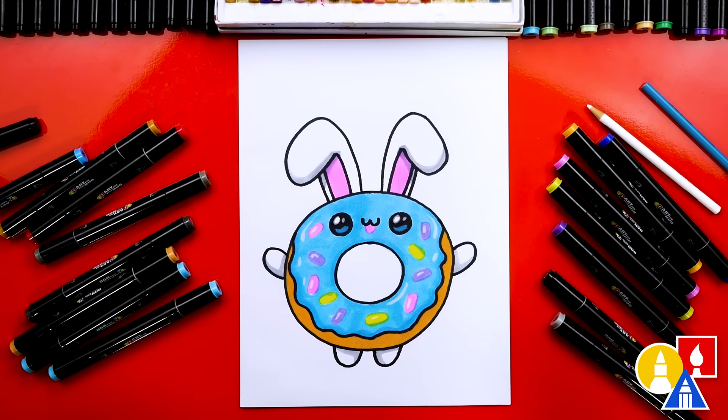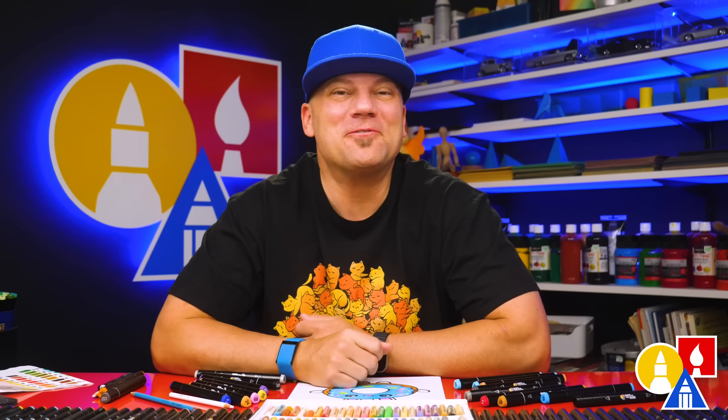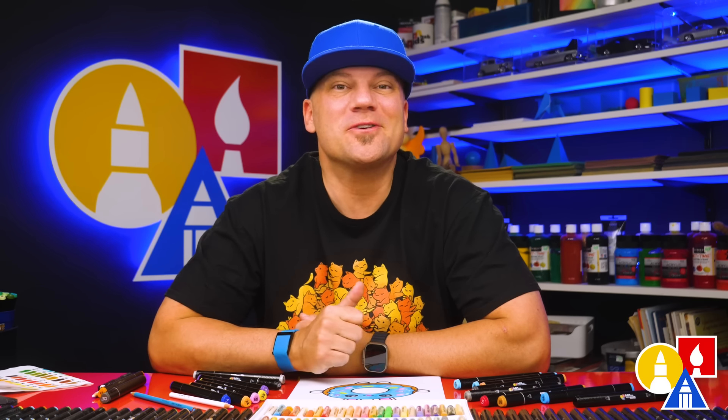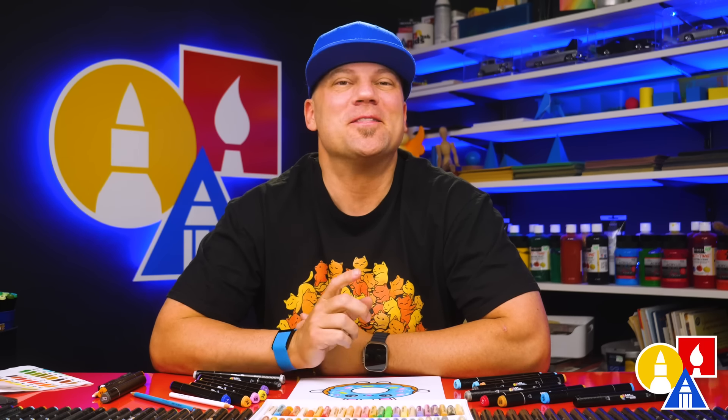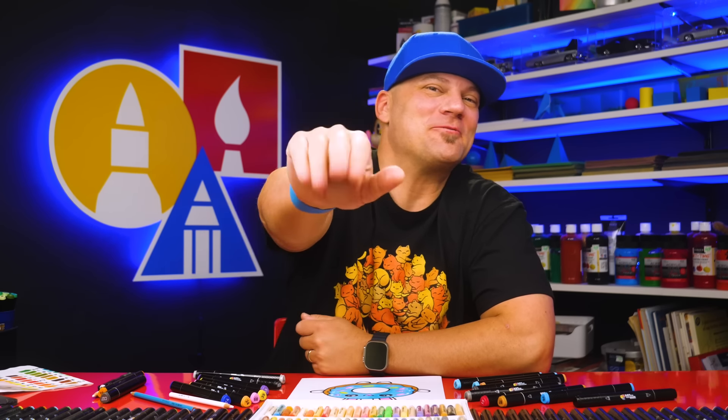We did it! We finished drawing and coloring our donut bunny and it turned out really cool. I'm sure your drawings look awesome too. You can pause the video if you want to match my same coloring, or change the colors any way you want. You can even add more things like sprinkles, or maybe another donut bunny in the background — or it could be a baby donut. I hope you had a lot of fun following along. Remember, it's okay if your drawings look different than mine. The most important thing is to have fun and practice. We'll see you later, art friends — goodbye!